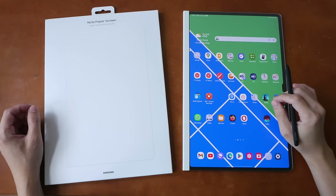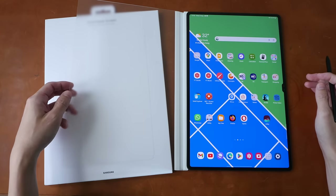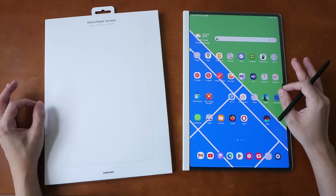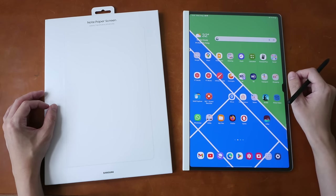Hey everyone, Teoh here. Today I'm reviewing the Samsung Note Paper Screen, which is a removable or detachable matte screen protector made for the Samsung Galaxy Tab S9 series tablets. This is a review sample on loan from Samsung Singapore.